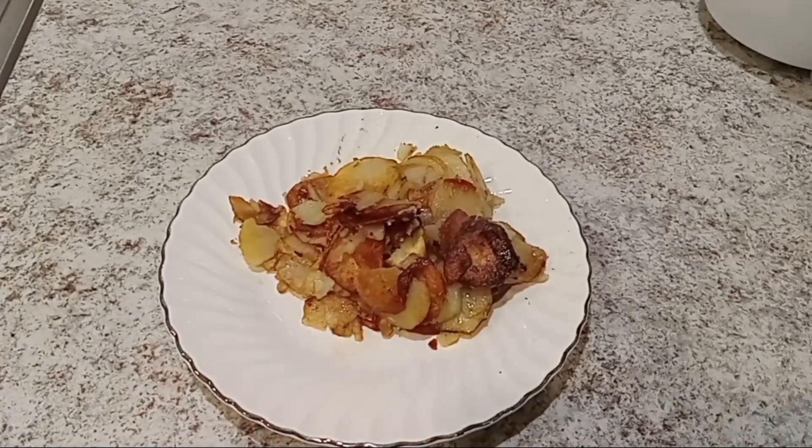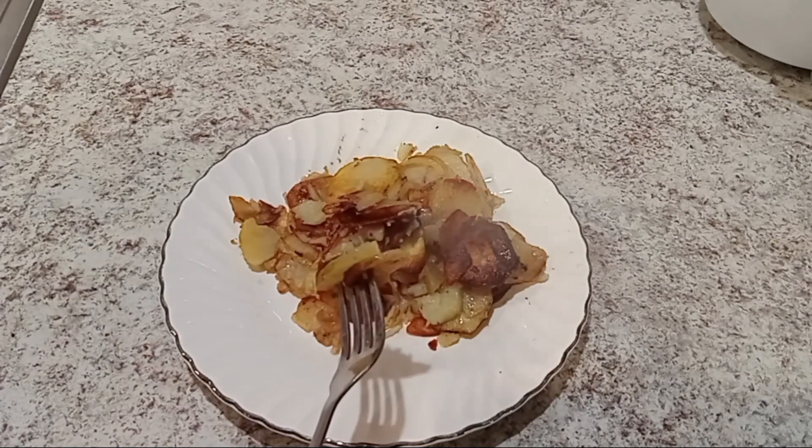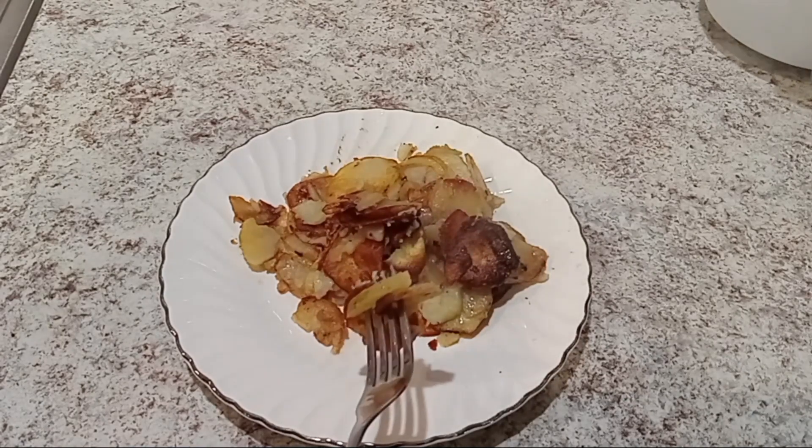That's my pan-fried potatoes. I've been cooking these for years — I learned from my mom, and her mom taught her, and her mom taught her.